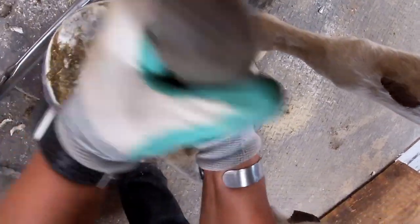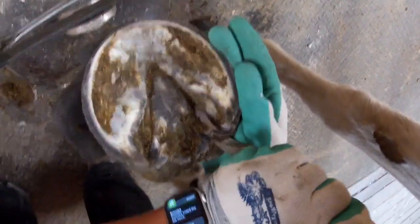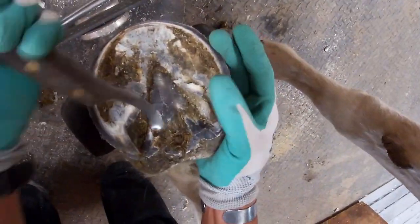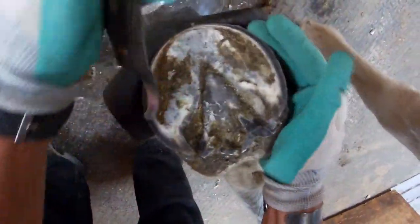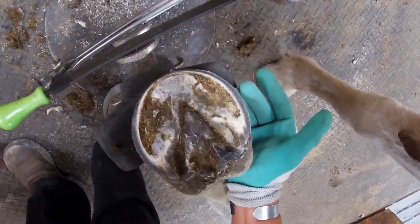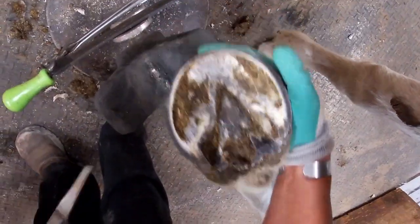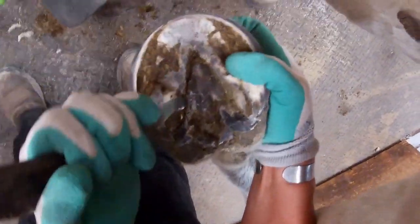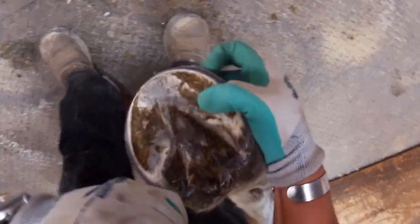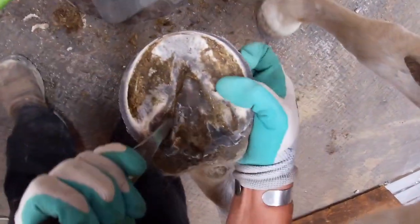I use both a left and a right curved blade knife depending on what I'm doing. That looks a lot better — I really like the look of that frog now; the collateral grooves are nice and open. Actually, I think I'm going to clean this one out just a tiny bit more. I can see that deep, dark crack down here and I just want to hook the edge of that frog and see if I can open it up just a bit more. That's better.